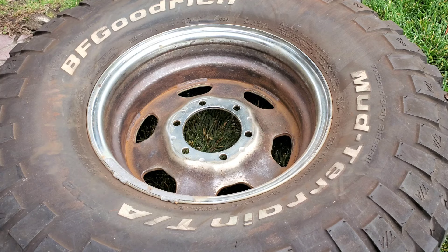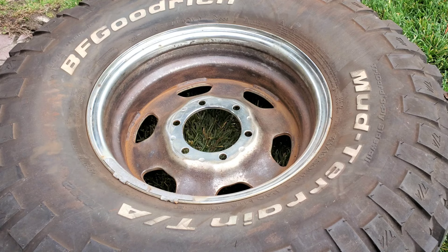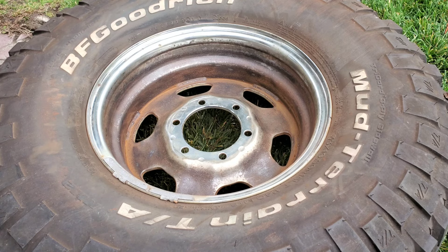No one's gonna see the inside of this wheel, but I'll wire wheel it a little bit more. What I could do is put an encapsulator - same thing they put on chassis paint - and then spray it black on top of the encapsulator. Just make sure you go encapsulator, then an epoxy primer for adhesion, and then a Dupli-Color black or a chrome-look silver.